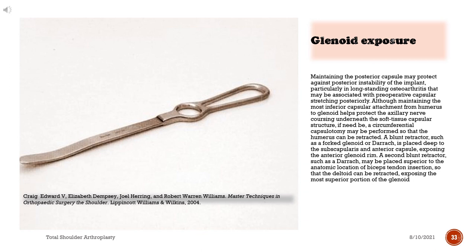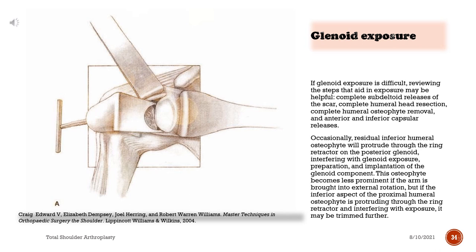Maintaining the posterior capsule may protect against posterior instability of the implant, particularly in long-standing osteoarthritis associated with preoperative capsular stretching posteriorly. If need be, a circumferential capsulotomy may be performed so that the humerus can be retracted. A blunt retractor, such as a forked glenoid or Darrach, is placed deep to the subscapularis and anterior capsule, exposing the anterior glenoid rim. A second blunt retractor may be placed superior to the anatomic location of biceps tendon insertion, retracting the deltoid and exposing the most superior portion of the glenoid. If glenoid exposure is difficult, reviewing key steps may help: complete subdeltoid scar release, complete humeral head resection, complete humeral osteophyte removal, and anterior and inferior capsular releases.